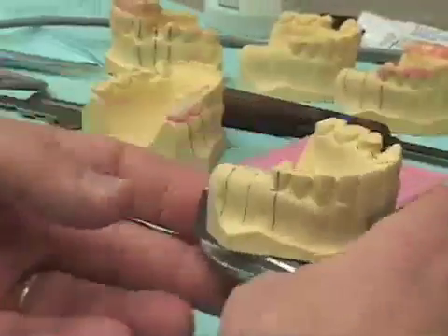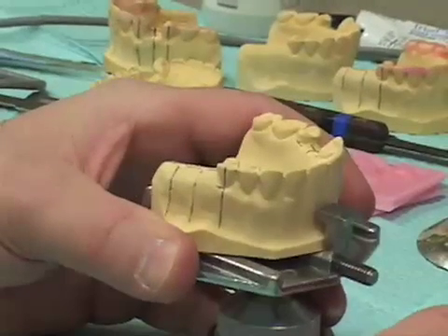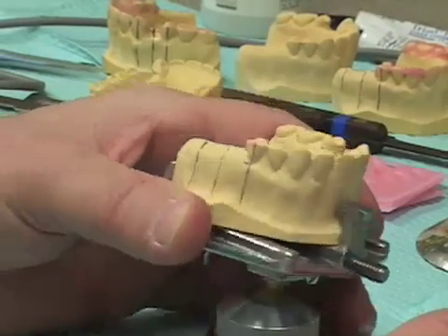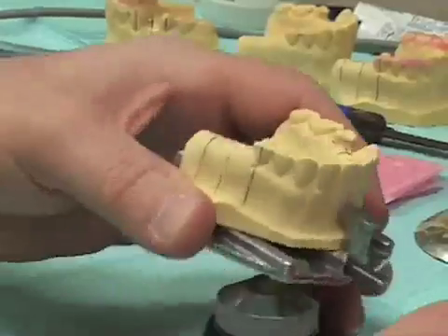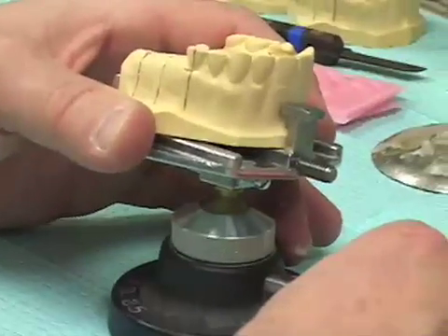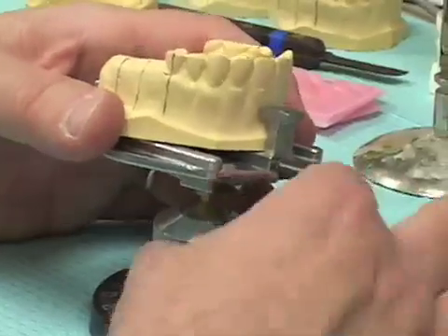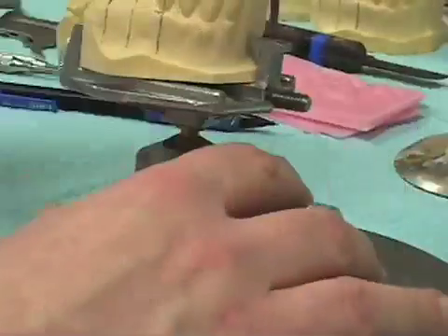Here we have our dental surveyor table. By loosening the knurled nut at the front of it, this can be oriented in many different ways. We basically estimate an orientation, tighten the surveyor table, and then bring in our dental surveyor.